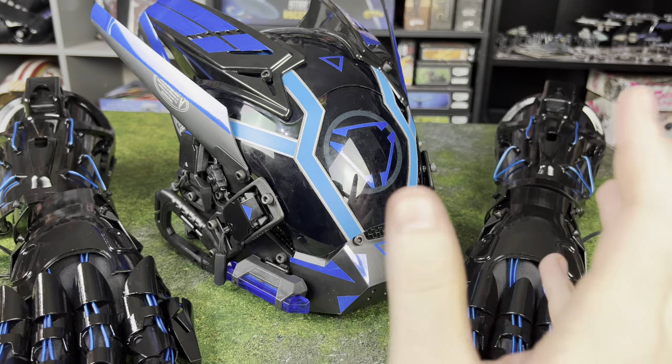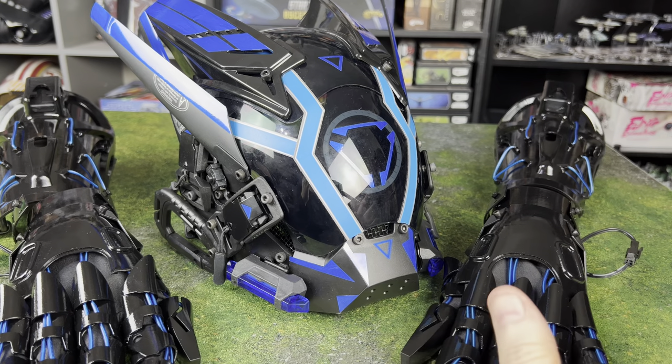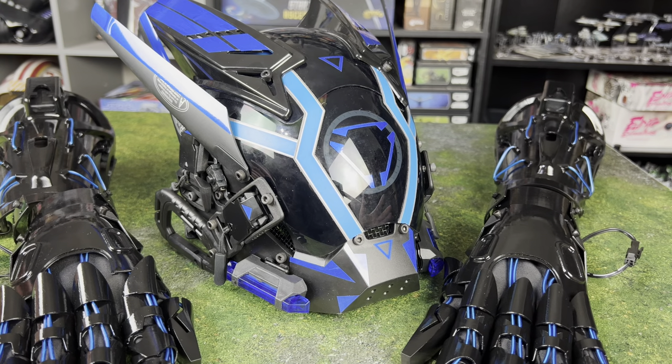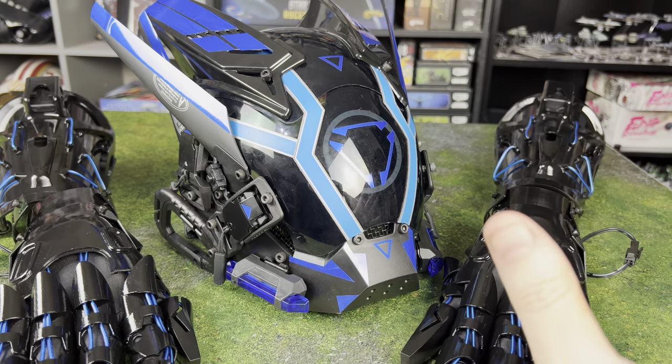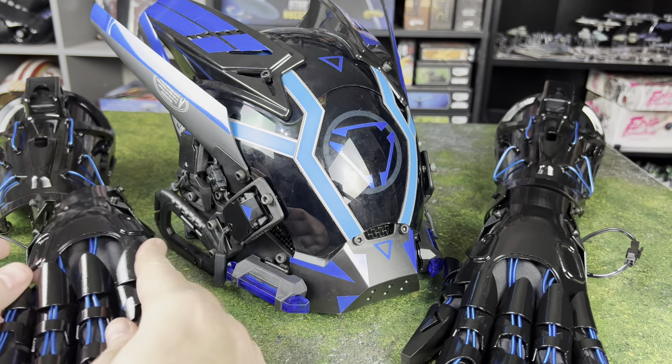Hello there! What is going on everybody? We've got some awesome cosplay accessories. These are really, really cool stuff we're going to be looking at today. Oh my goodness, I am so excited to get into this stuff.